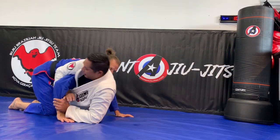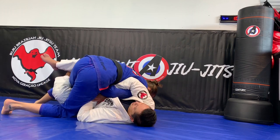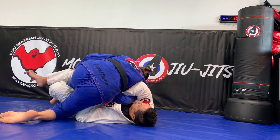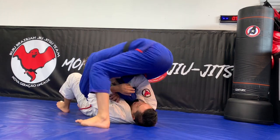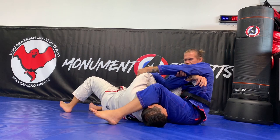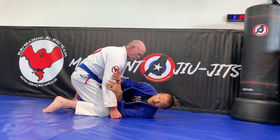So he attacks the Kimura, I defend my arm by putting it inside, and then I'm going to attack him. I'm going to be doing the old school sweep.